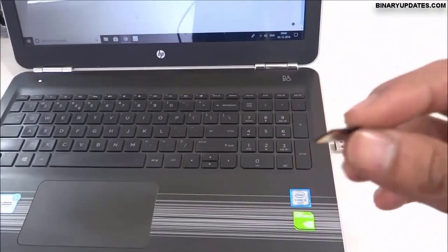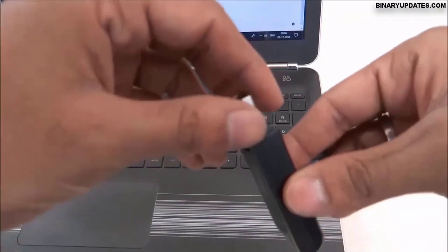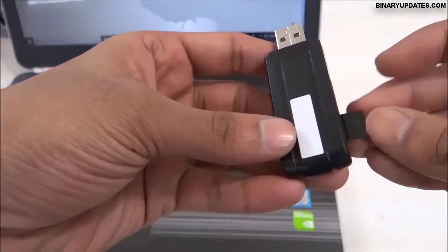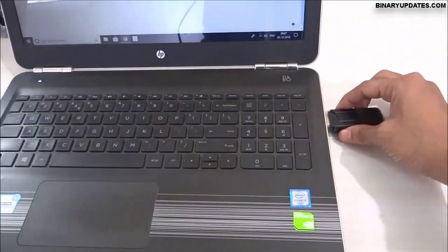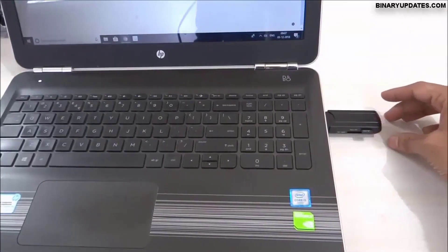We need to have a microSD card, and we must also have a micro USB adapter — an SD card adapter. The microSD card goes into the SD card adapter, and then we connect this SD card adapter to our laptop.